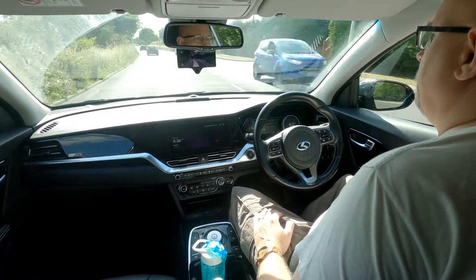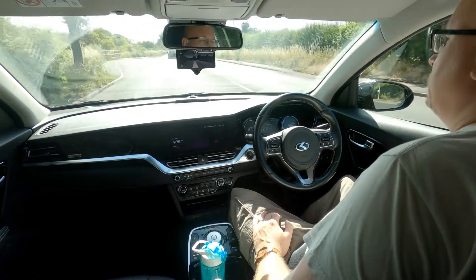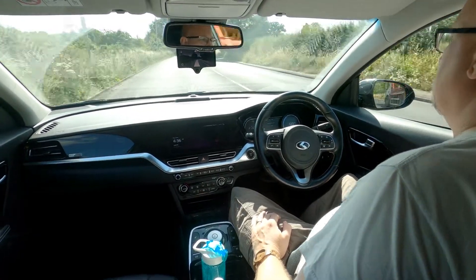There we go, now pulled up to the car in front. It's steering quite nicely — it's able to handle these sorts of gentle bends. For tighter ones at that speed it won't be very good.